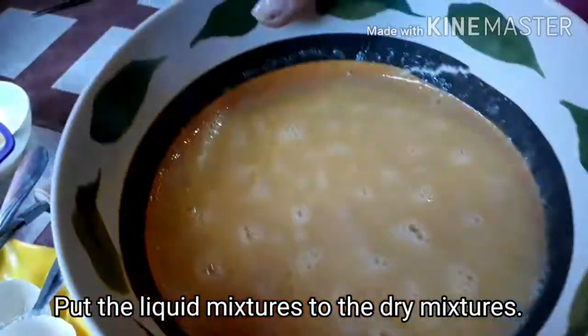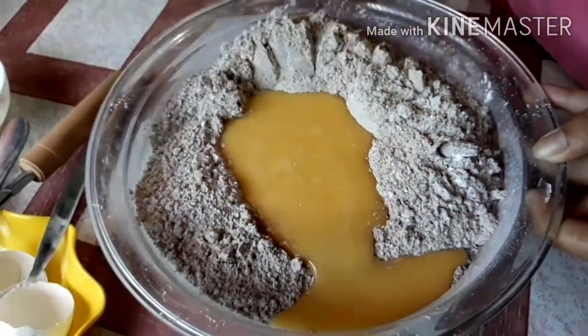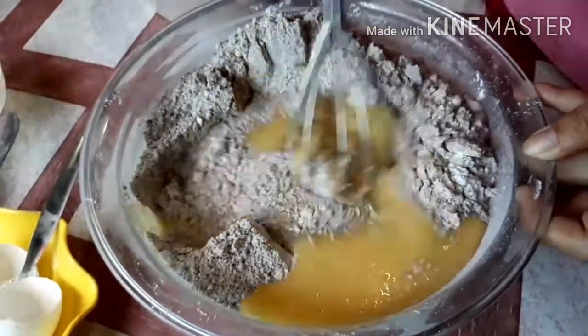At this time, you can add the liquid ingredients to the dry ingredients. At haluing mabuti. (And mix well.)